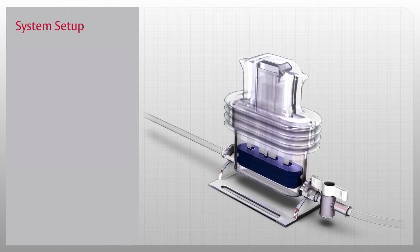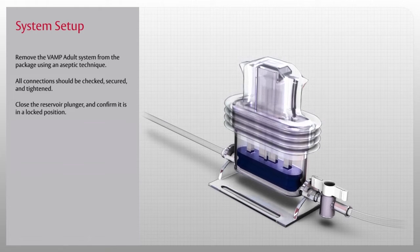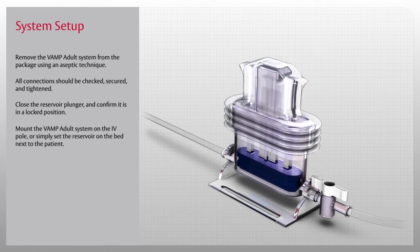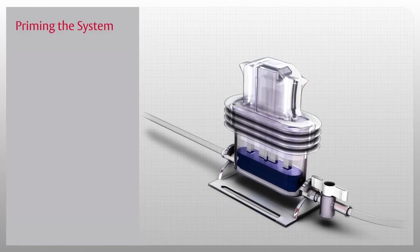Now that you've been introduced to the VAMP Adult System, let's start the in-service by setting it up. Remove the VAMP Adult System from the package using aseptic technique. All connections should be checked, secured, and tightened. Close the reservoir plunger and confirm it is in a locked position. Mount the VAMP Adult System on the IV pole or simply set the reservoir on the bed next to the patient.